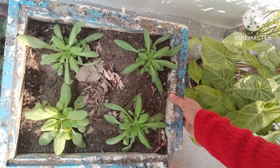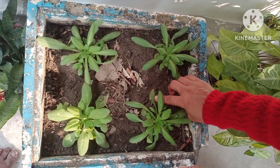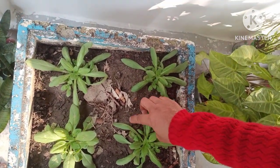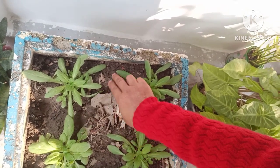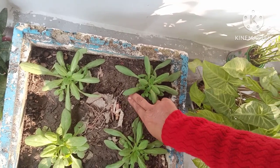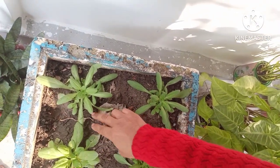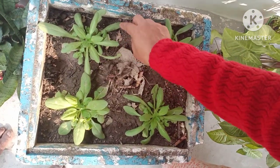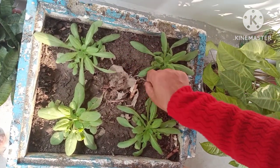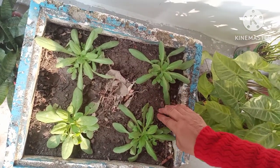I will make this Petunia grow well. If you want to subscribe to my channel, please subscribe. I would love to know your comments, so please comment and subscribe.